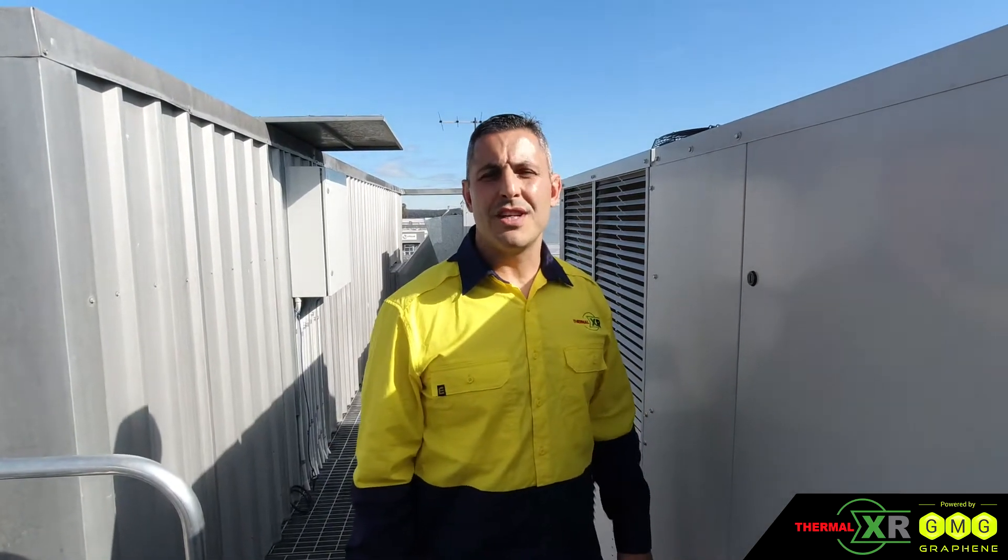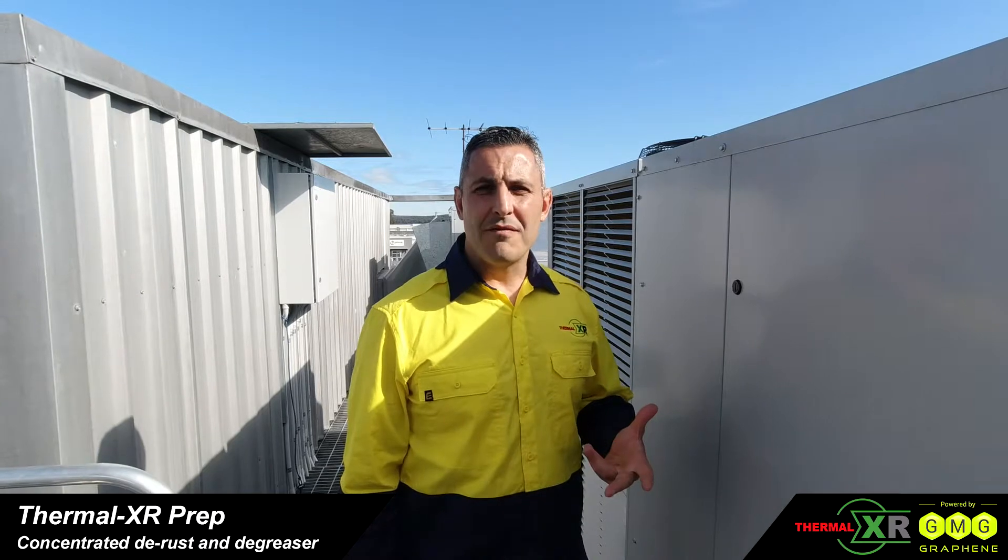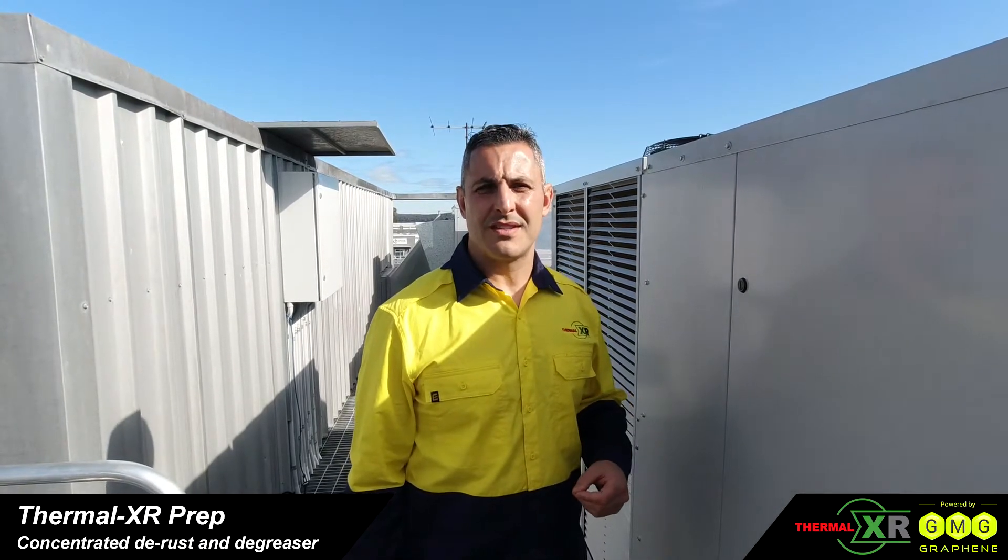The first step in the process is using Thermal XR Prep. Thermal XR Prep will degrease and clean the coil, rust convert the coil and remove any loose particles from the surface, leaving it ready for the next process.